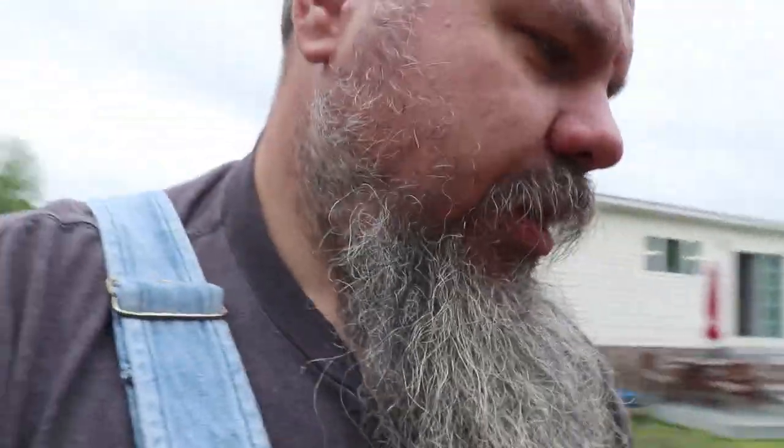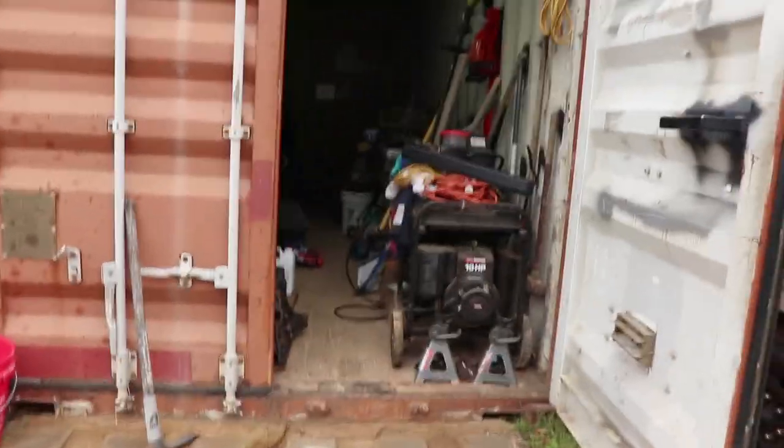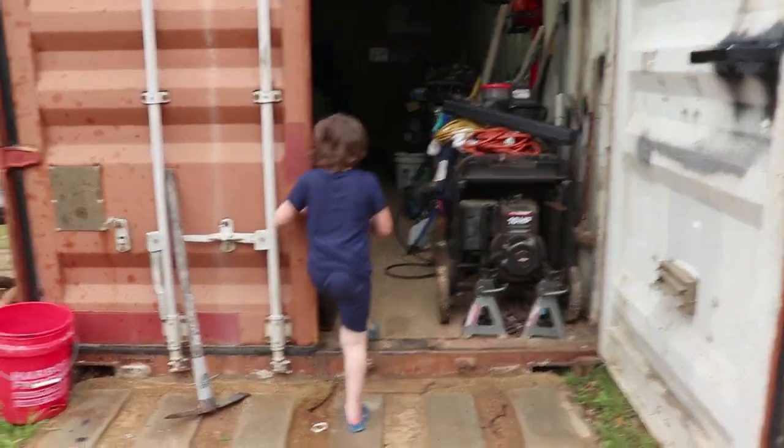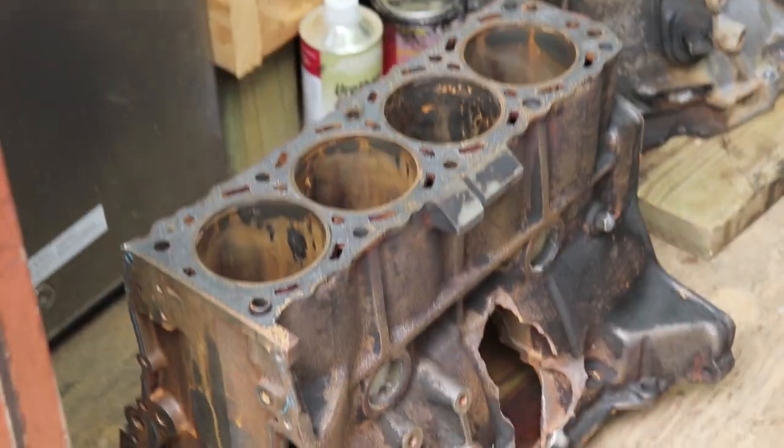Let's see if I can break this down. First off, I need to clean up the shop. The shipping container has a lot of stuff, as you saw in there — motors. I got the motor out of this. Tore it down, so I've got this block I'm going to do something with later. That'll be a project.